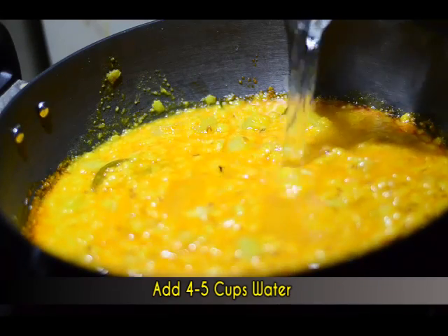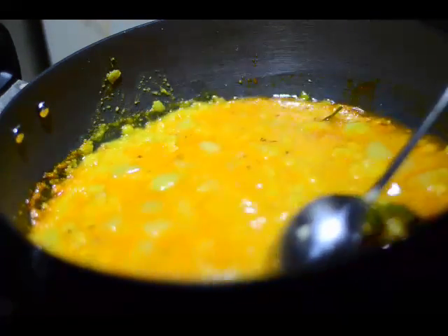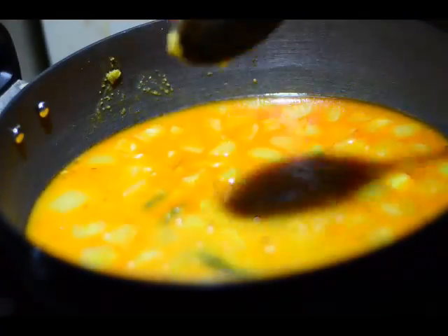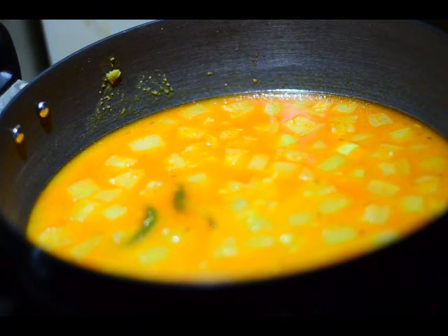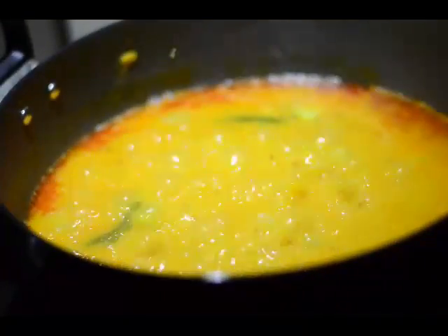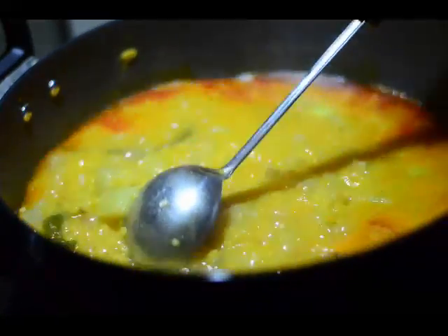We'll add in four to five cups of water — this totally depends on you and what consistency you want. I'm having this dal with rice, so this level of consistency is good enough for me. If you want to have it with chapatis or rotis, you may add little water or none at all. Increase the flame to medium or high, cover with the lid, cook for three to four minutes until it boils, then reduce the flame and cook for six minutes at a very low flame. It's been almost ten minutes — let's remove the lid and see; it looks pretty good.